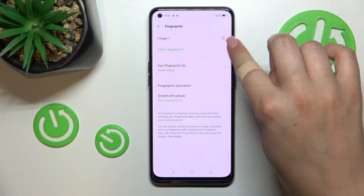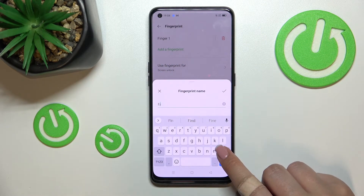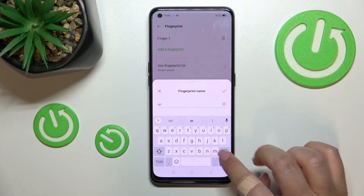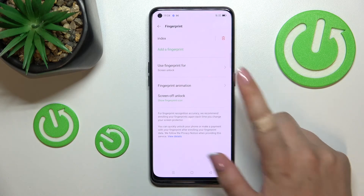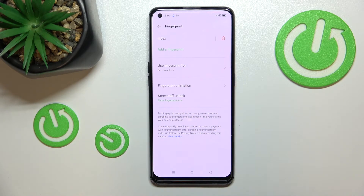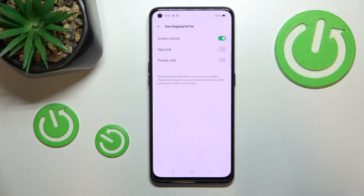You can remove it by tapping the trash bin icon, or tap on it to rename it if you want — for example, 'Index Finger.' You can also decide what you want to use the fingerprint for: screen unlock or private safe.